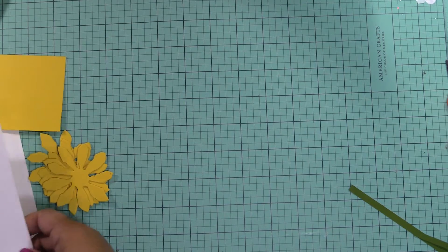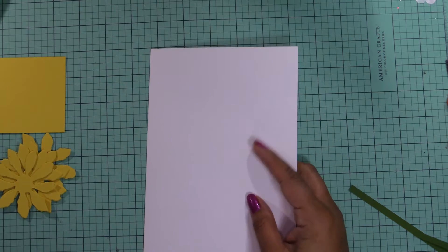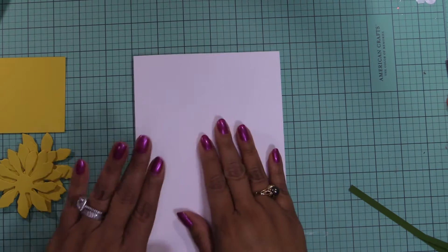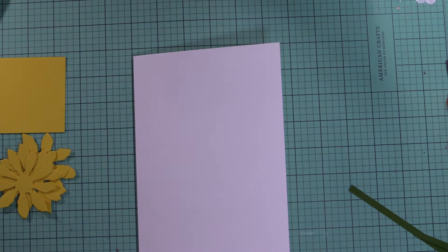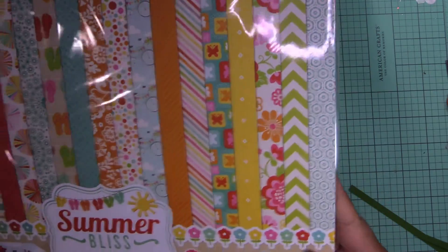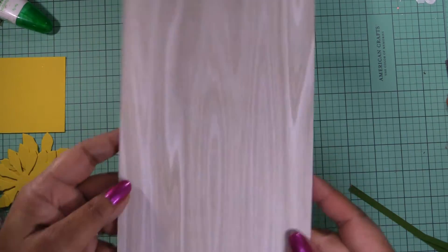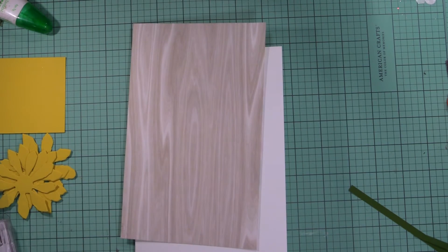Hi guys, it's Leonor with LDM Creations and today I'm making an eight and a half by five and a half card using Recollections cardstock as well as Stampin' Up cardstock. Here are some of the steps we are following to make this cute card. I'm using a paper from Echo Park — I got this at a scrapbook expo a couple of years ago — and I'm using one that is essentially like a wood grain, and then I'm also using this one that I got on sale a while ago.